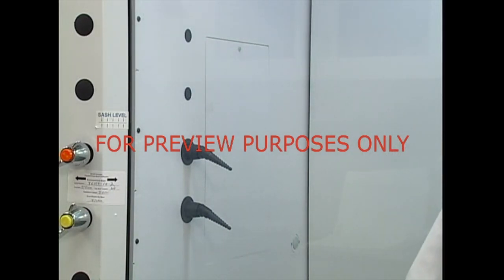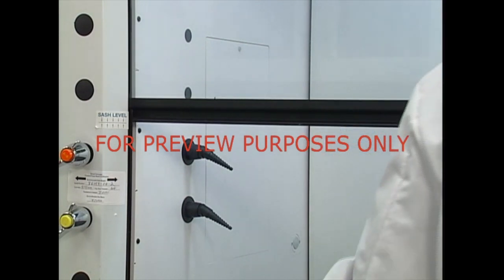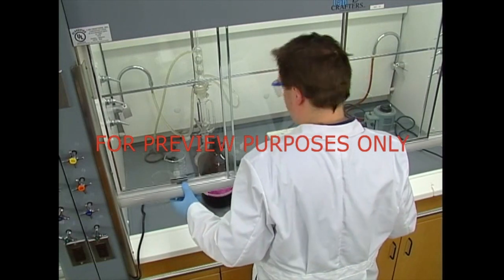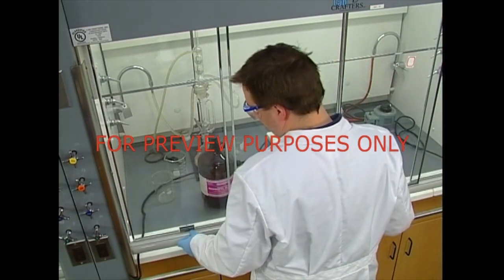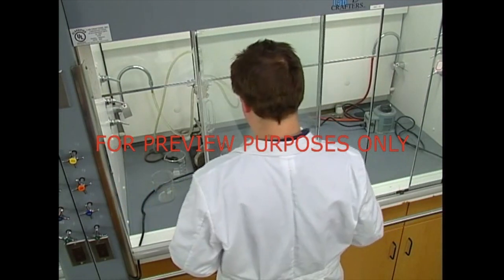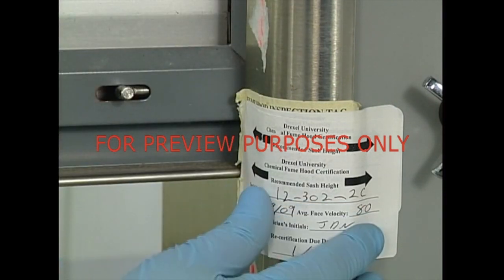Hoods also protect the operator from other physical threats. The sash provides protection from hazards like chemical splashes and sprays, as well as fires and minor explosions. Generally, you'll want to pull the sash down as far as possible, while keeping it at a level that allows you to work comfortably. Many hood manufacturers have determined the levels at which the sash in their hoods should be placed for maximum protection, so you'll want to follow their recommendations if at all possible.